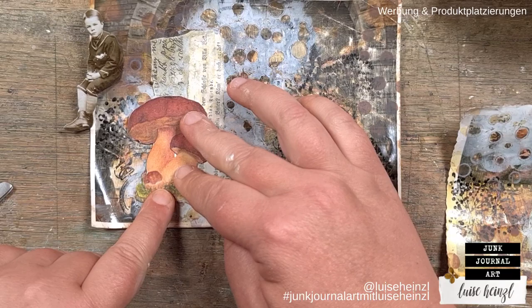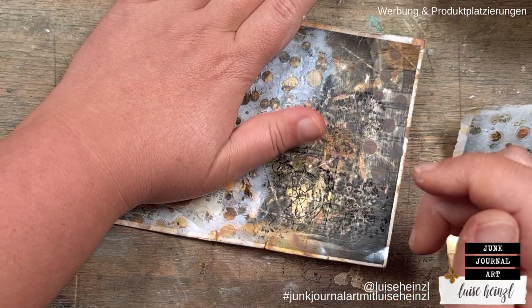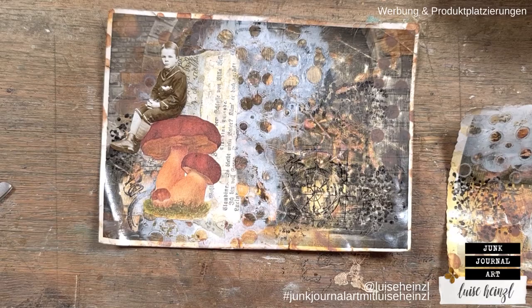Check her shop out — she has such amazing digitals. I was really happy when she came up with this new mushroom set, because everyone loves mushrooms and we all need mushrooms in autumn. I think all year through, but especially in autumn, we need mushrooms.